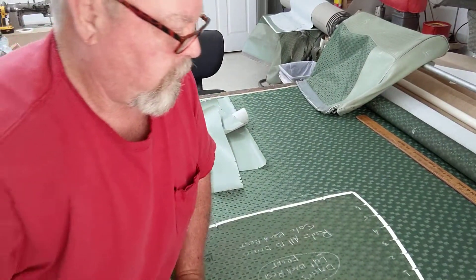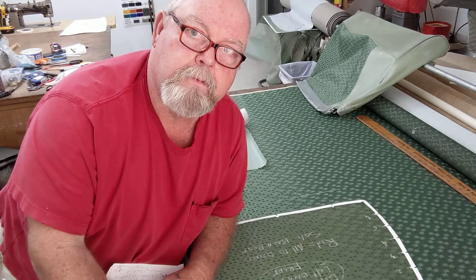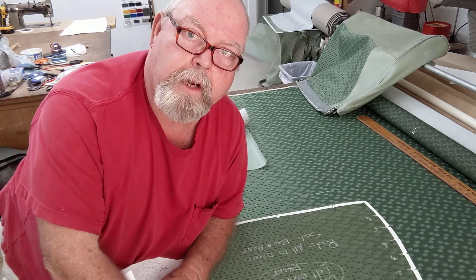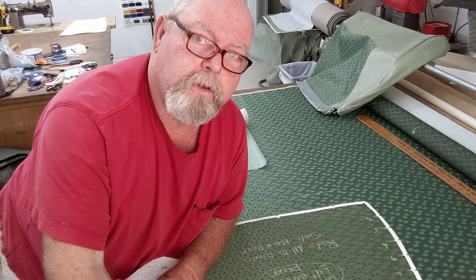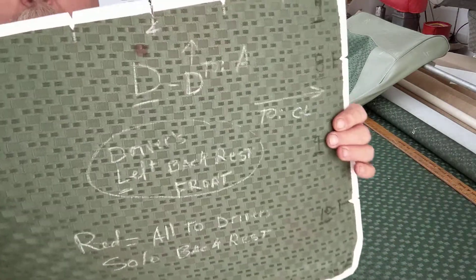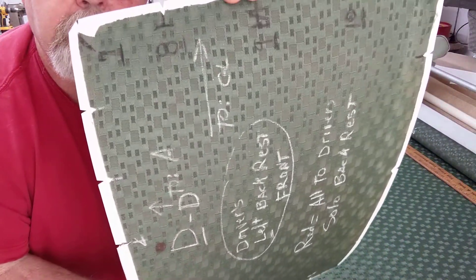Now we're on to the green fabric you see laying here. This is very, very expensive new old stock material. Comes out of Oregon — very few people have this. This is period correct for 1958 and '59 Ford, the 300 Customs and the two-door hardtops — only the Customs. You will see that the pattern runs horizontal all the way through, not up and down — horizontal.